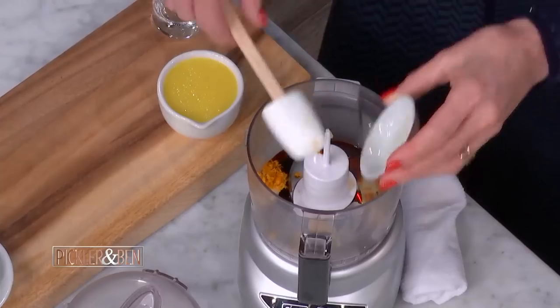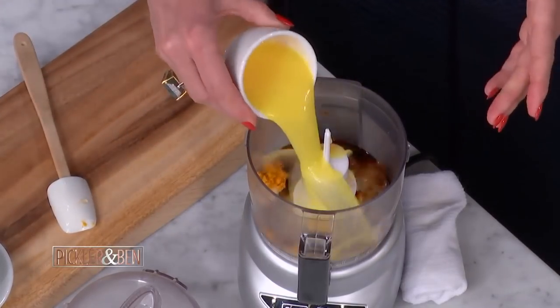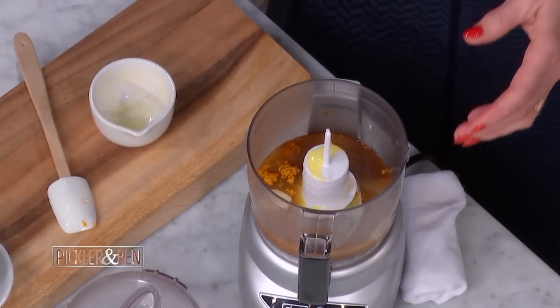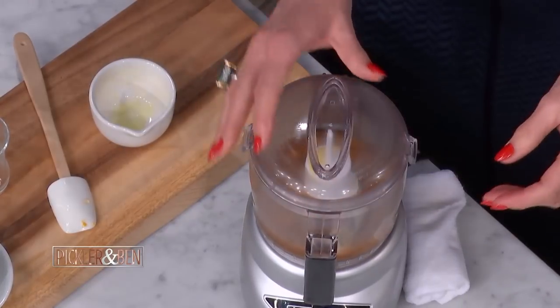So this is some fresh orange zest — we'll add that in, which just has the most divine smell. Such strong flavor. And then our fresh orange juice. Keep that pulp in there. And a little bit of water, because we're going to be reducing this down, so that's going to help the flavor not be too strong and concentrated.